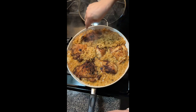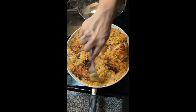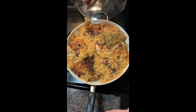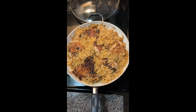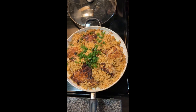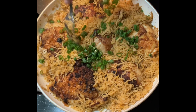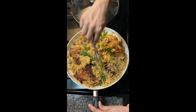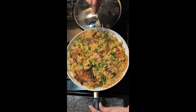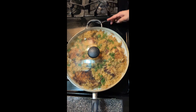Mmm, smells good — that looks so good! Fluff it up. I have green onions, I'm gonna throw these in. Move it around a little bit — look at that! We're gonna cover it for like five more minutes, then it's ready to eat.